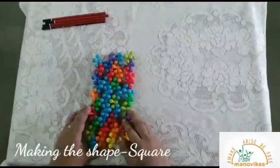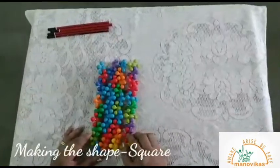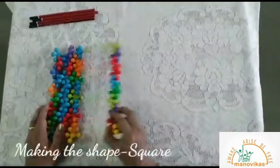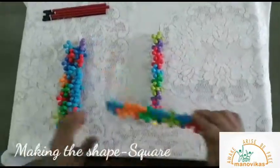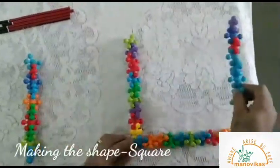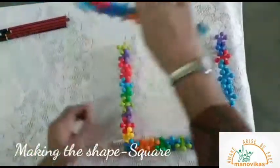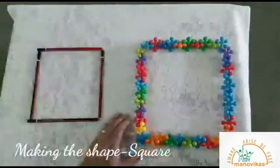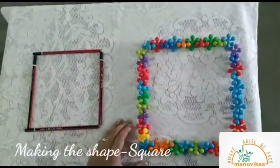I've got some links which are of the same size, so let's make a square. Now place this line down. Line up, line across, line up, line across. Look at this beautiful square, you can try making it at home with your toys.